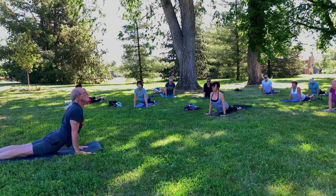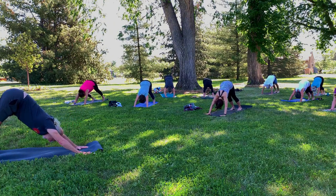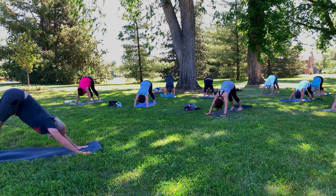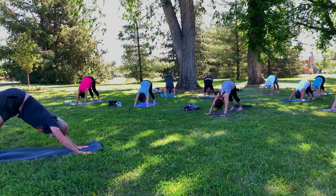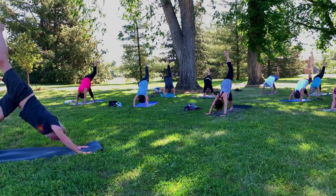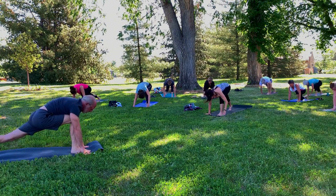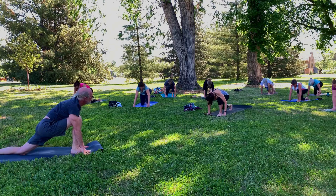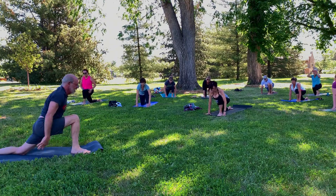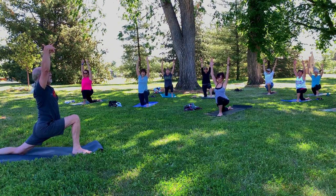Pause for a moment and just breathe. Now on the exhale, tuck the toes and let the hips rise, coming to downward facing dog. Stretch it out now, pressing the tailbone up and back, pressing the hands into the mat. And on an inhale, reach the left leg up, maybe even a little higher, pointing the toes. And then step that left foot forward, bringing it between the hands. Let your right knee come to the mat. Untuck the toes and press the right foot into the mat. Now rise — low crescent lunge, second time on this side.